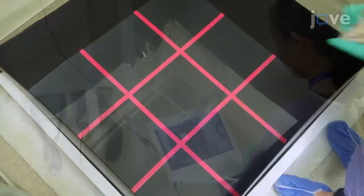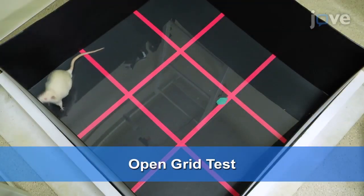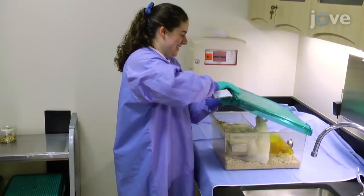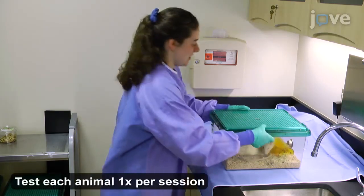Begin filming and place the animal in the center of the grid, facing away from the researcher, to begin the grid test. Allow the animal to run freely for three minutes while being video recorded from above. Stop filming when the three minute time period has ended and return the animal to its home cage.